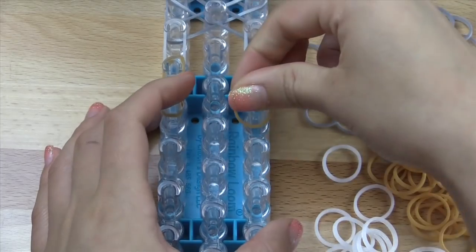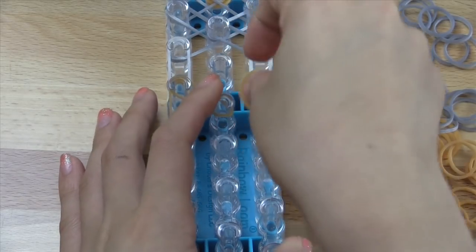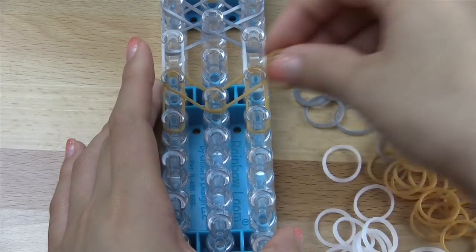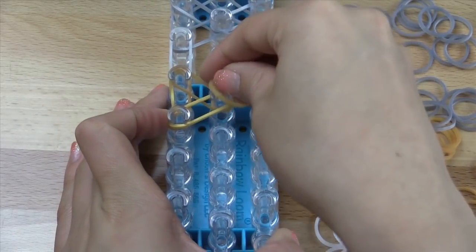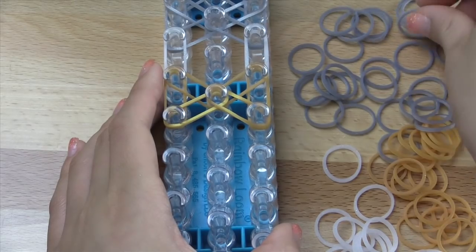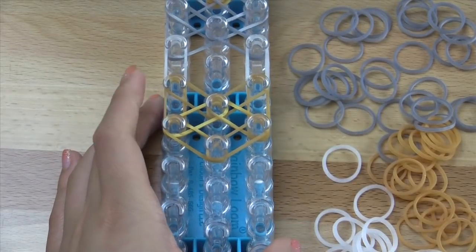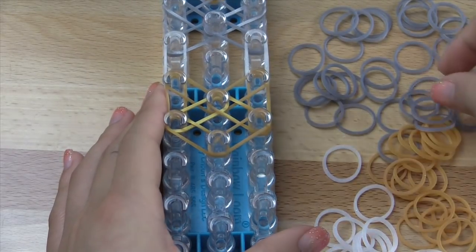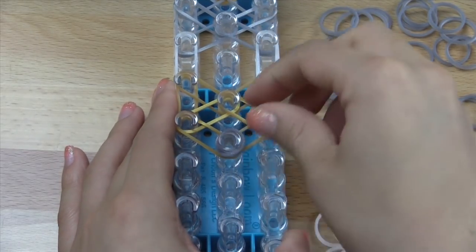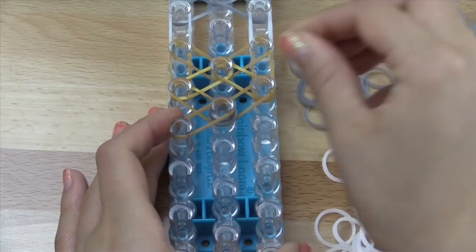Go vertically on both sides. Then go diagonally on the inside. Make the X here in the center, like that. Then you're going to close off this part right here. So you should have something like this now. Then you're going to take double of the silver bands and double loop that in the middle to make a cap band right there.